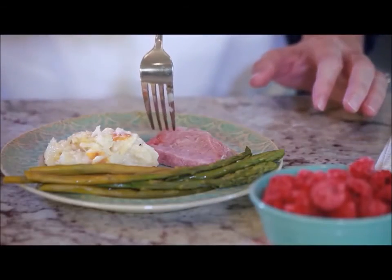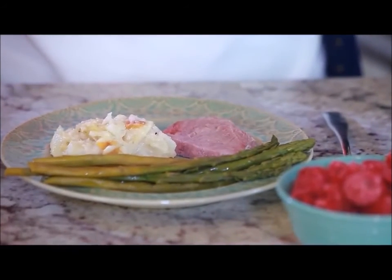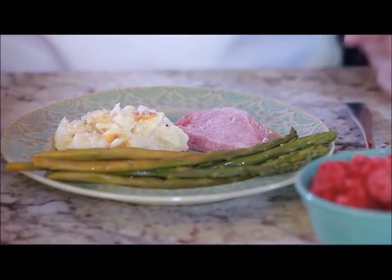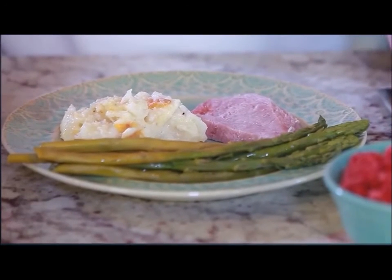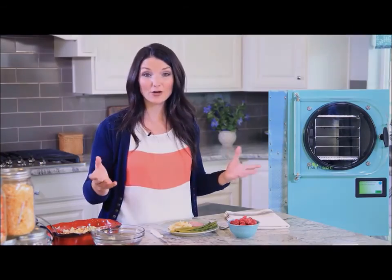Everything looks and smells amazing. The potatoes and ham taste exactly the way they did before I freeze-dried them — they are so delicious. They would taste the same whether they were freeze-dried 20 years ago or one month ago. And the best part is the food maintains nearly all of its nutritional value. Since we have leftovers in the bag, I'll put a new oxygen absorber in and reseal it. Harvest Right's home freeze dryer gives you the ability to preserve produce from gardens and fruit trees, preserve full meals and foods your family loves to eat, and create your own food storage.